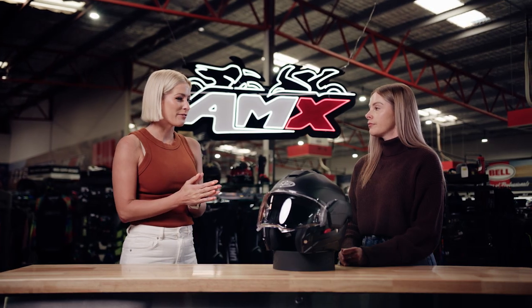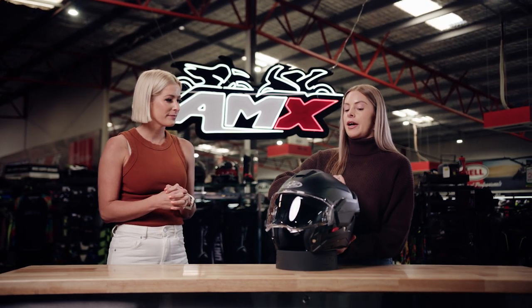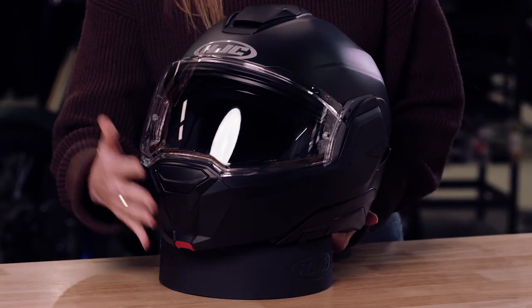Sounds incredibly important for a modular style helmet. Run me through other features for the i100. So I'll show you — you just pop it back, make sure you're grabbing this red tab to pull it back into place, making it that full face helmet again.